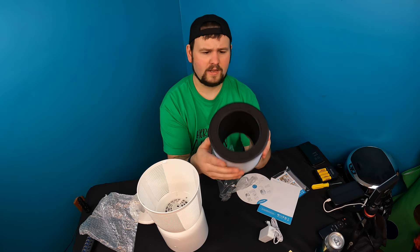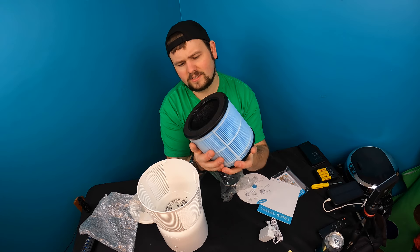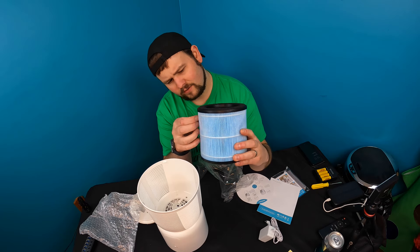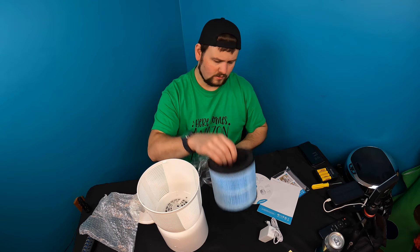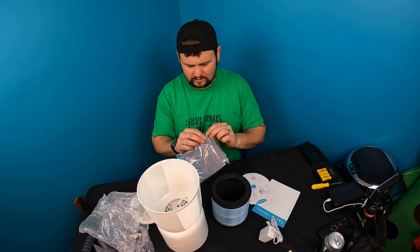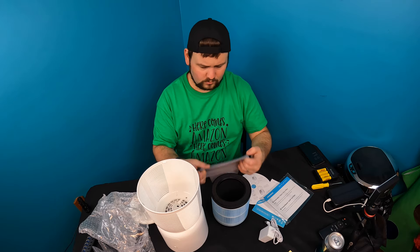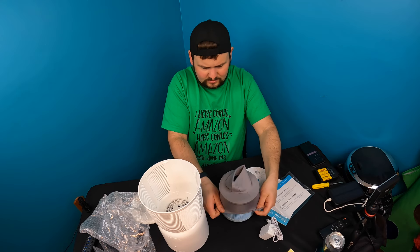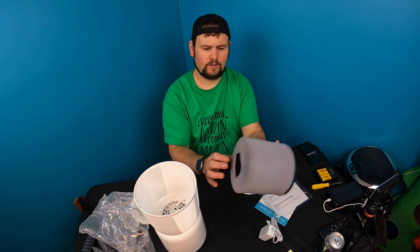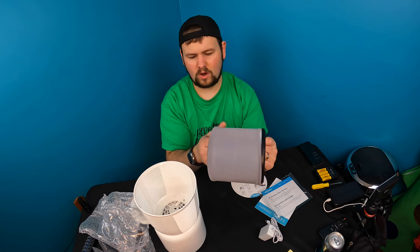It looks like they have a mesh filter already on it, but that appears to be permanent — I don't believe you can take that off. However, they already provide you with a filter inside here. This fabric is washable and you just slide it right in, down to the very bottom, just like that.